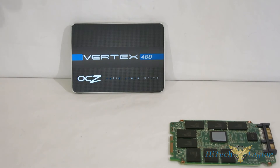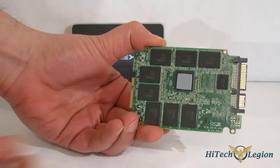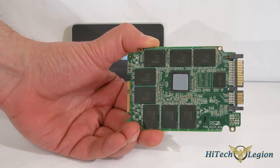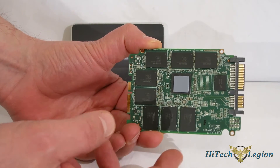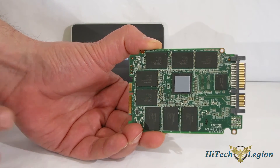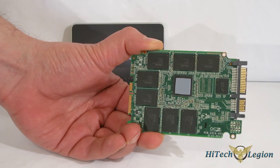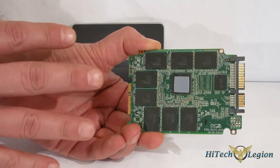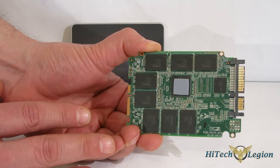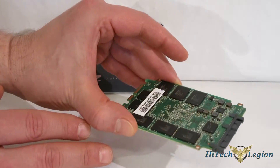The fun part of the SSD isn't on the outside — it's on the inside. OCZ is using the Indilinx Barefoot 3 M10 controller on this drive, the same as they're using on their Vector 150, along with the 19-nanometer Toshiba MLC NAND, also present on their Vector 150. So you're getting the same enthusiast-class components seen on the top-line drives. The Vertex 460 is rated for 20 gigabytes of writes per day for three years and comes with a full three-year warranty.